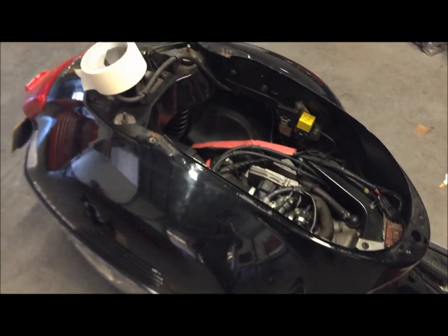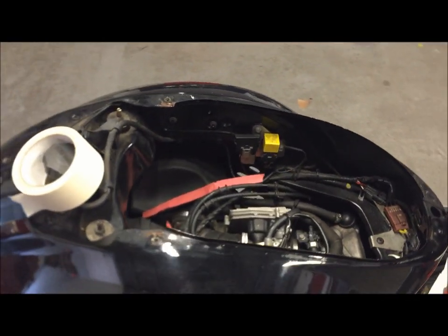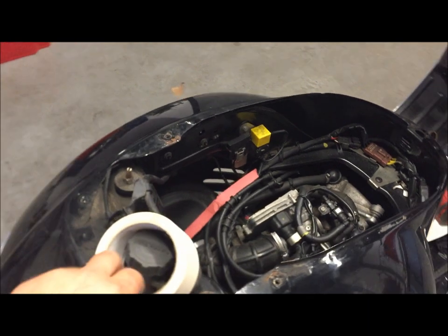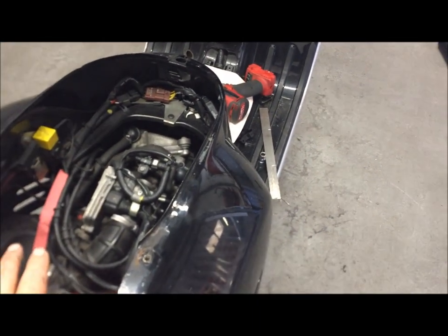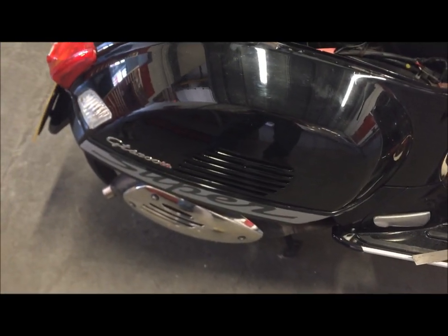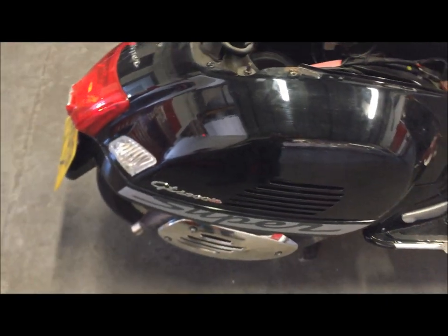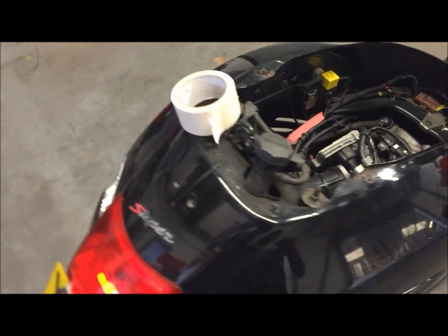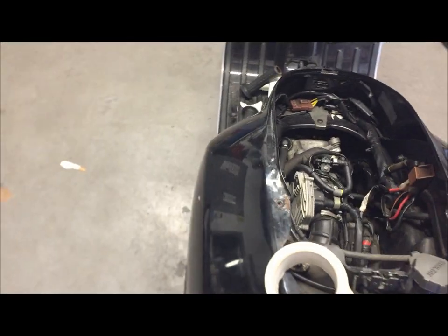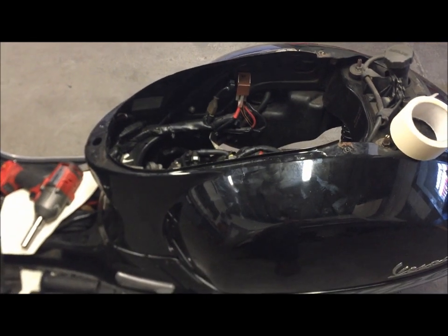We can flip the seat up and get access to the top of the engine. Those will be reproduced in fiberglass and carbon fibre for anybody wanting to do the same thing. I'm going to be losing the petrol filler from here because we're going to take the tank out on this particular build — obviously we've got the exhaust going in there, so we're not going to need the fuel tank. I'll keep the timeline video going so you can follow us along this journey.